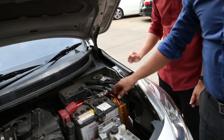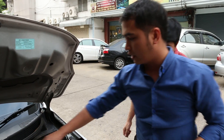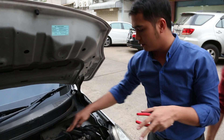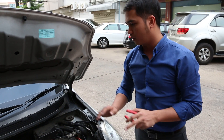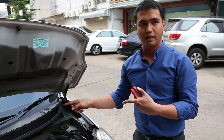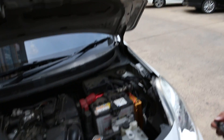Now we're done installing it. Again, as I said, you go with the positive first — which is the red one — and then the negative, which is the black one. We're done installing, so let's try to turn on your car and see what you can observe after turning it on.